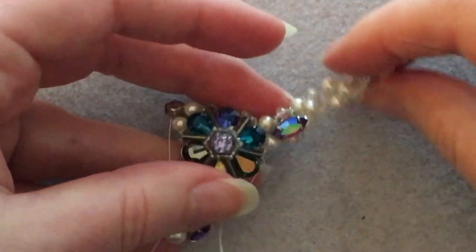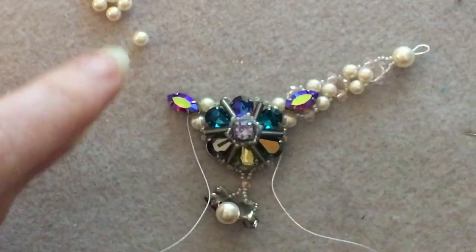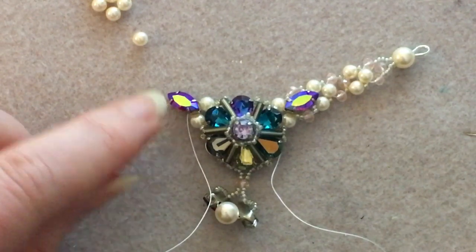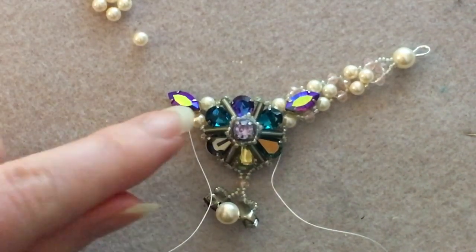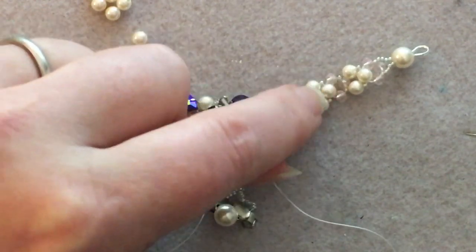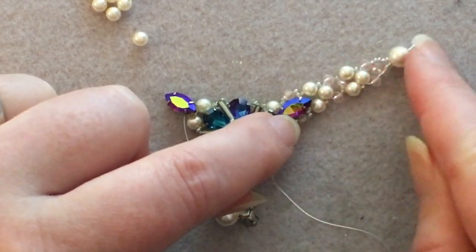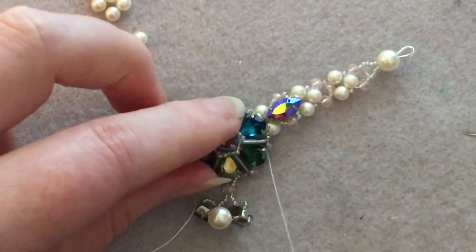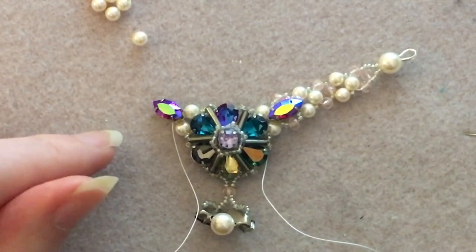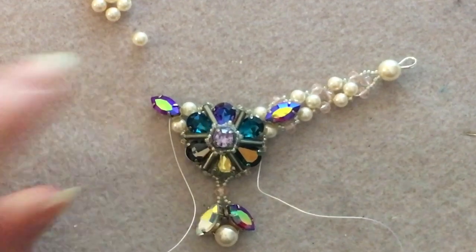We've done one branch. The other branch is exactly the same: pick up your two 15/0s, rondelle, and three pearls each separated by a 15/0, go back through, then build upward adding your two sections — one with pearls and one with rondelles — then up around and back down. If you need to rewind the video, do that now and do exactly the same on the other side. I'll see you back in a minute.